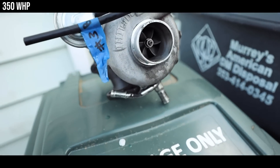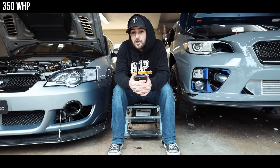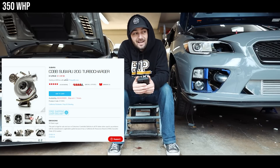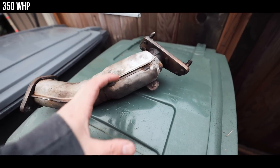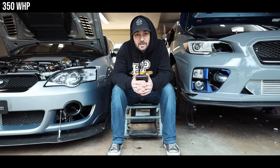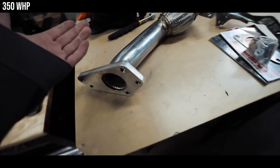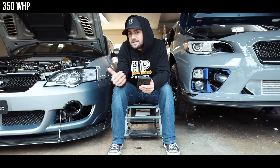Let's talk turbos. Your stock STI VF39 is going to cap out around 330-ish wheel horsepower. At this point you're going to want to look at an aftermarket turbo. The one I'd suggest for the 350 WHP range is the Cobb 20G turbo — it's already CARB-compliant for those in California. While you're swapping out the turbo, I'd also recommend swapping the stock up pipe. If you plan on going external wastegate in the future, get a PLM up pipe with a 38mm port on it and block that port off for now. If you're staying internal wastegate, get a GrimSpeed ceramic-coated up pipe.